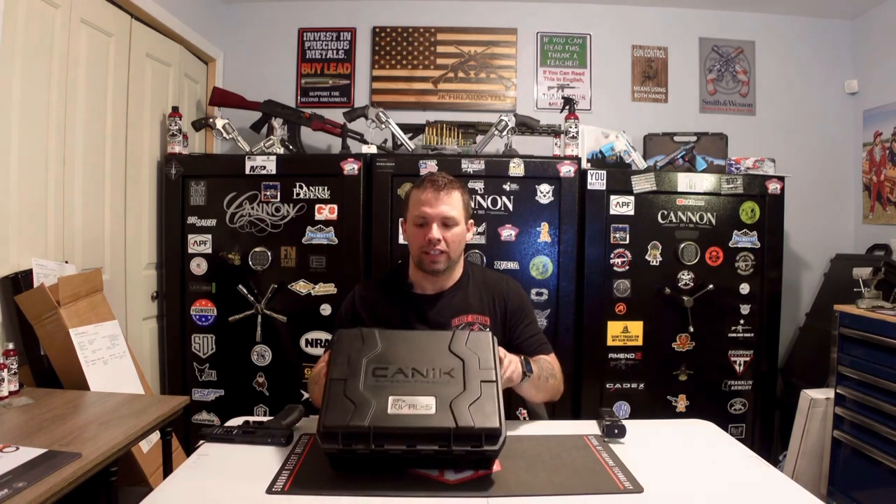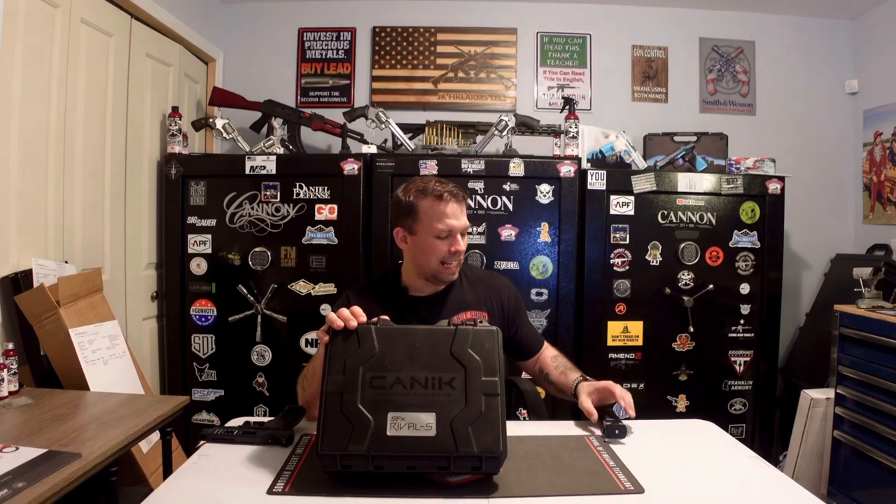All right, let's get into this review. This is the Canik SFX Rival S Chrome Edition. First off, you're going to see that the case looks much different than it typically does with any other SFX Rival. This is a water-resistant, airtight case — very nice. It is a different shape and much bigger than the typical SFX Rival case you would normally get.